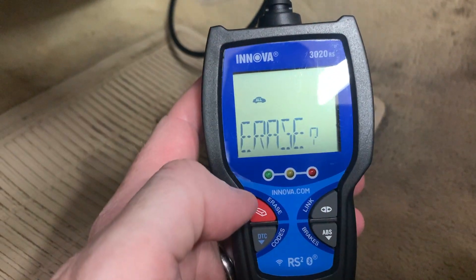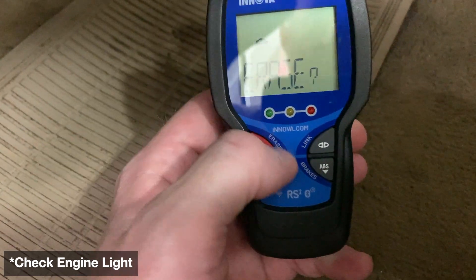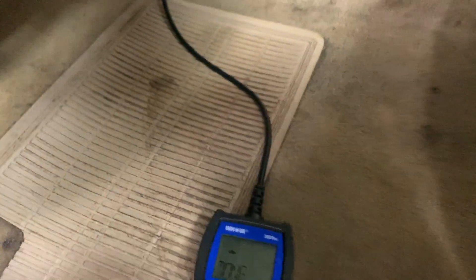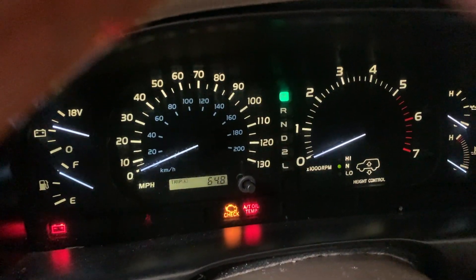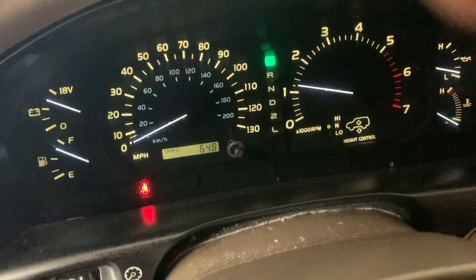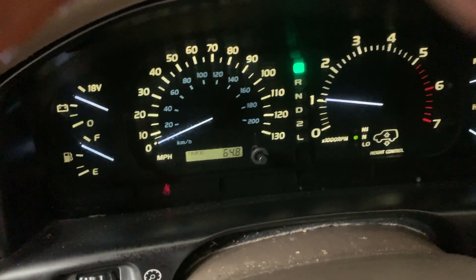We're going to go ahead and erase the code, and once we're finished erasing, the check engine light should go off. All done — we're going to come up here and start the vehicle and make sure the check engine light is indeed off. There you go — no more check engine light, code is cleared, and hopefully that sensor is going to do its job.